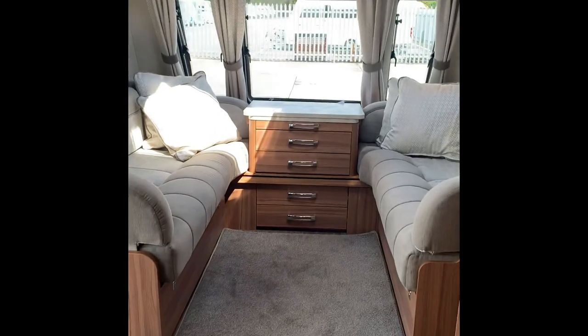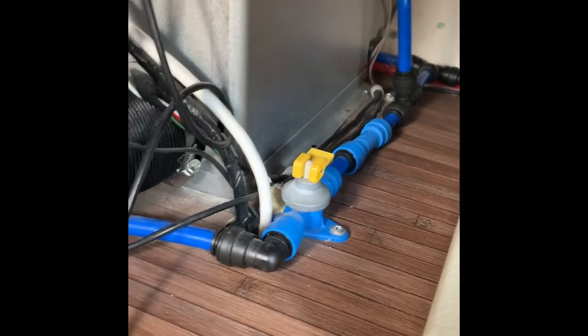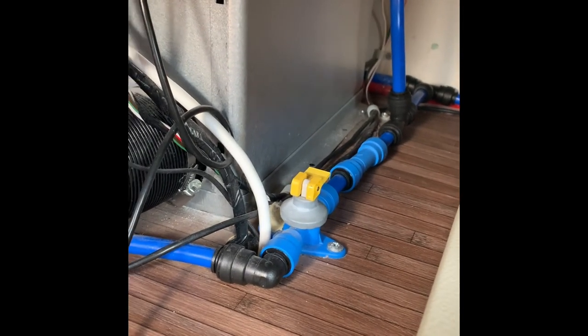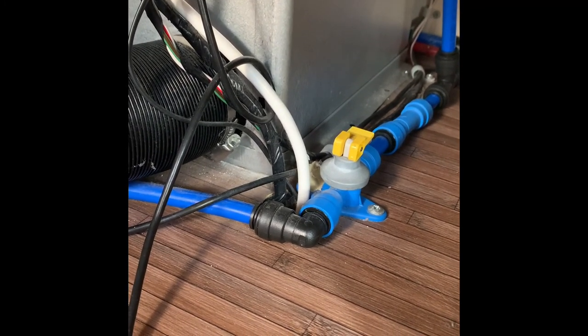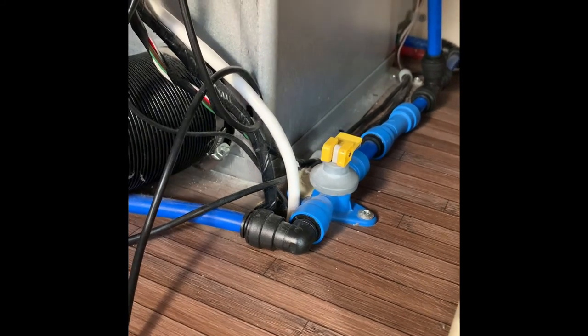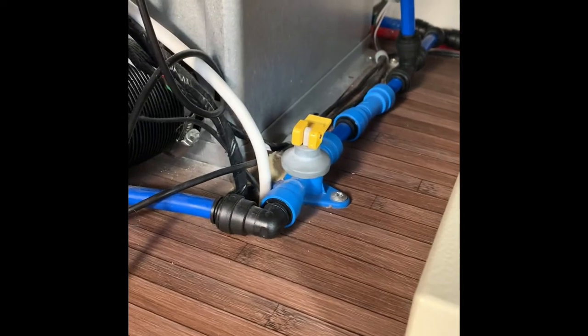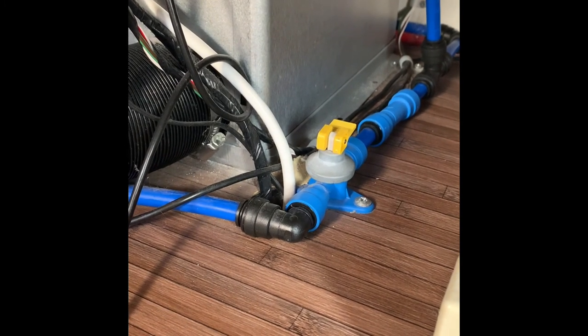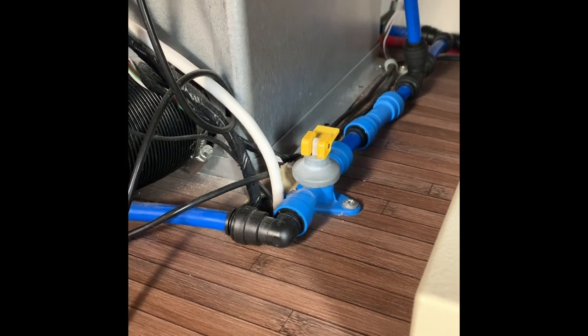While we're talking about the water system, the hot water tank is located under here, underneath the right hand front sofa. See that yellow tap - that yellow tap is currently allowing water to come into the caravan, into the water heater and the tap system. When travelling, and particularly when winterizing, that tap needs to be put vertical. That will drain all the water out of the system. If you open your taps as well, make sure there's no water in the system over winter.